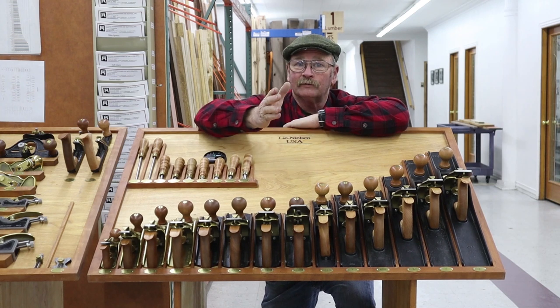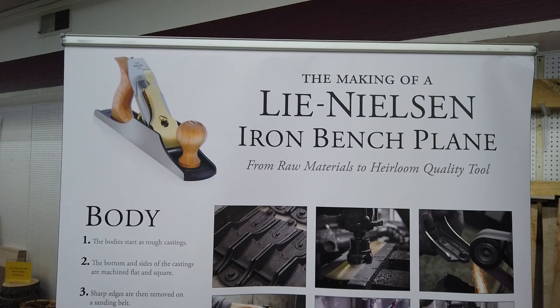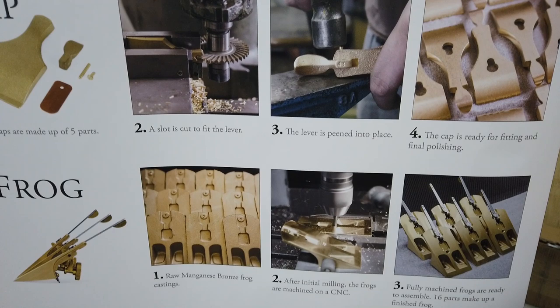Have you ever heard the phrase, 'they don't make them like they used to'? Well, Lee Nielsen Tool Works took that as a challenge, and not only do they make them like they used to based on the old Stanley patterns, they make them better by using new materials and more precision methods. And Lee Nielsen hand tools are some of the highest quality hand tools on the market today.